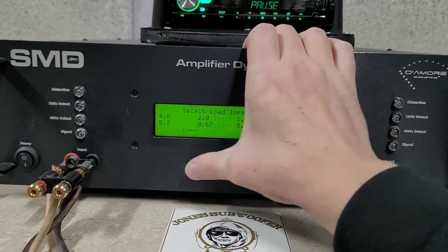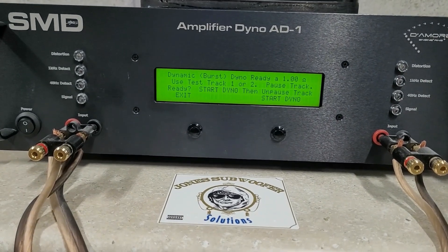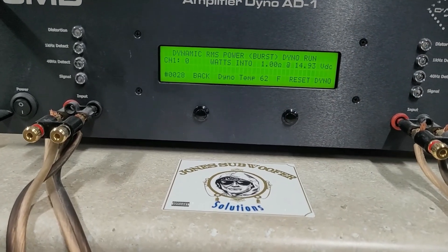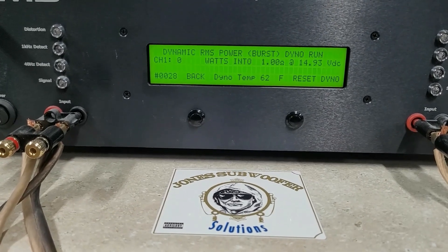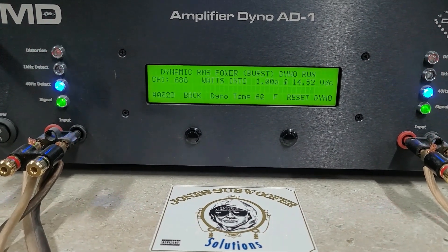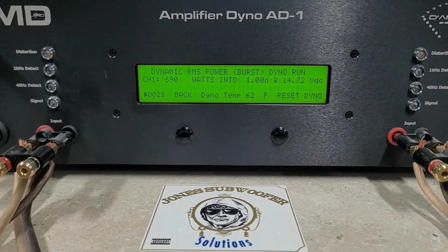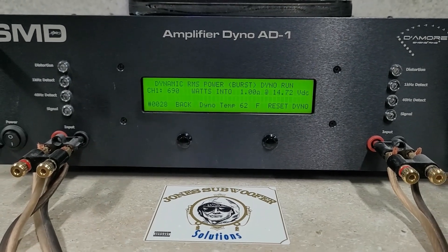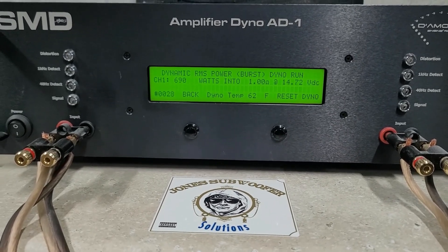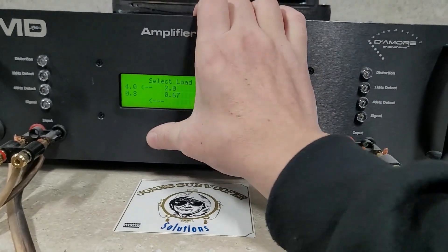Now we'll do a 1-ohm dynamic run — maybe we'll see our 1000 watts. If we're going to see it, this is when we should see it. Starting at 14.9 volts. All right, I let it eat a little — 690 watts dynamic at 1 ohm, dropping to 14.7 volts. We didn't see our 1000 watts, and I don't think we will — still, on to certified 1-ohm.